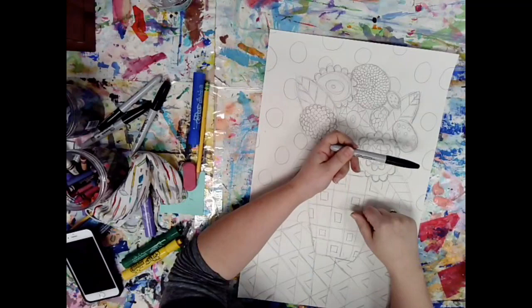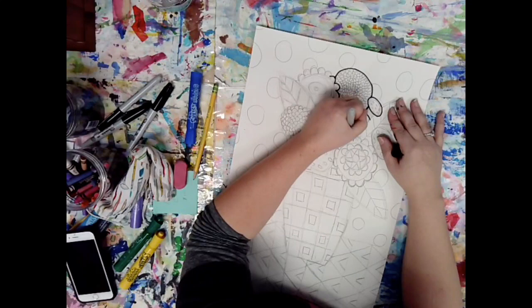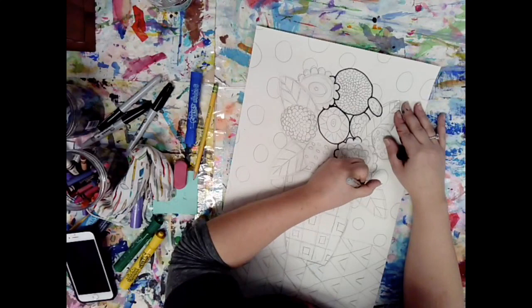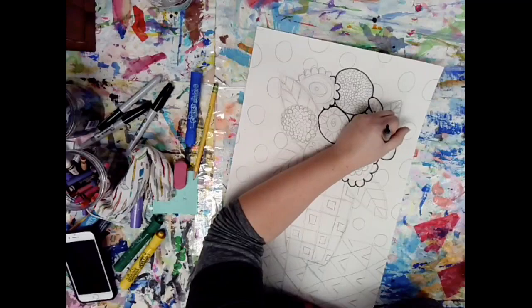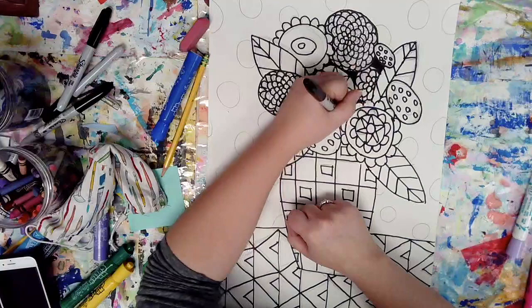So I'm going to be using a Sharpie to trace over all of my pencil lines. I sped this up, but you're going to be working nice and carefully and slowly, going over everything. I like starting with the outside first, and then working my way in — that way I know where everything is. Now I'm going to color what's called my negative space, which is the area between my flowers, and I'm going to color that black with my Sharpie.